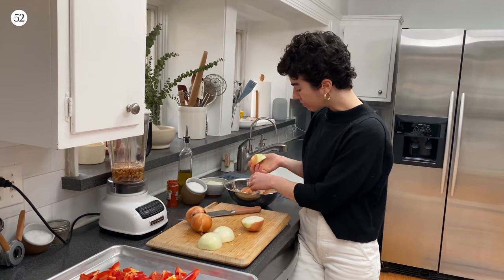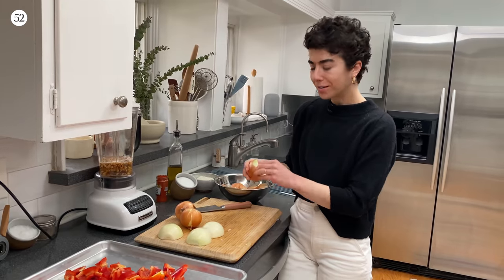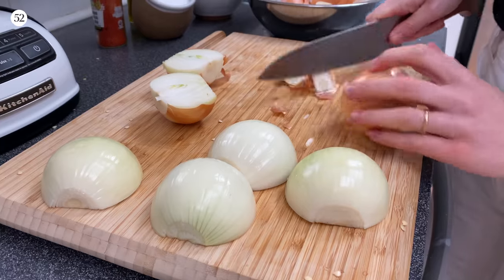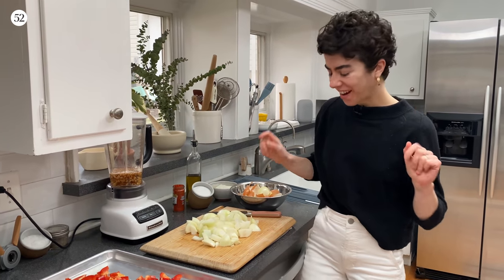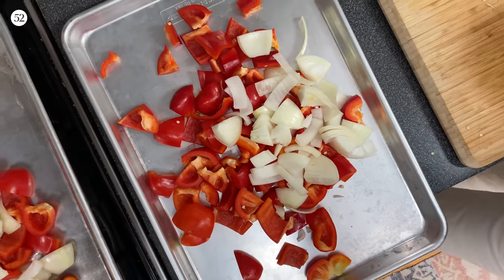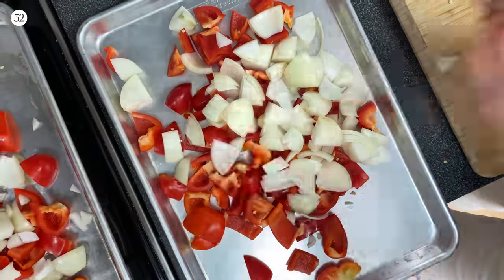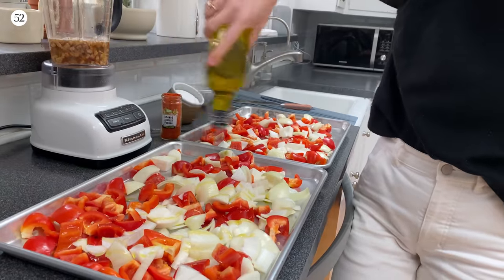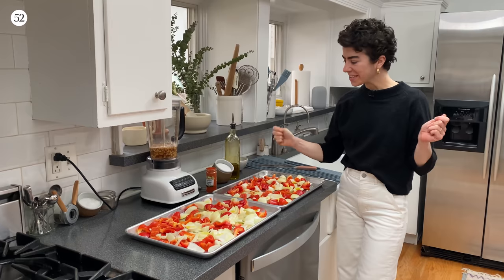The soup is mostly just roasted, pureed vegetables. I just started to cry — we're done. I am going to divide up our onion with our bell peppers.